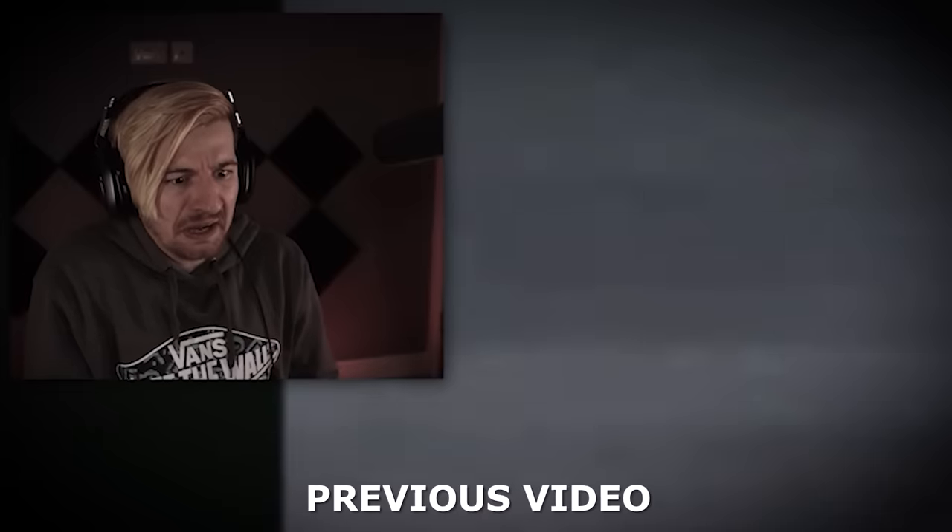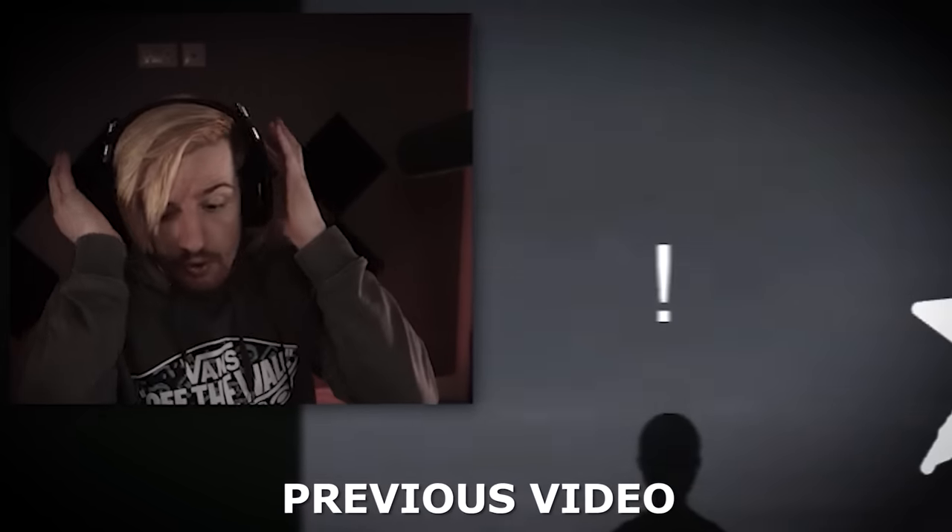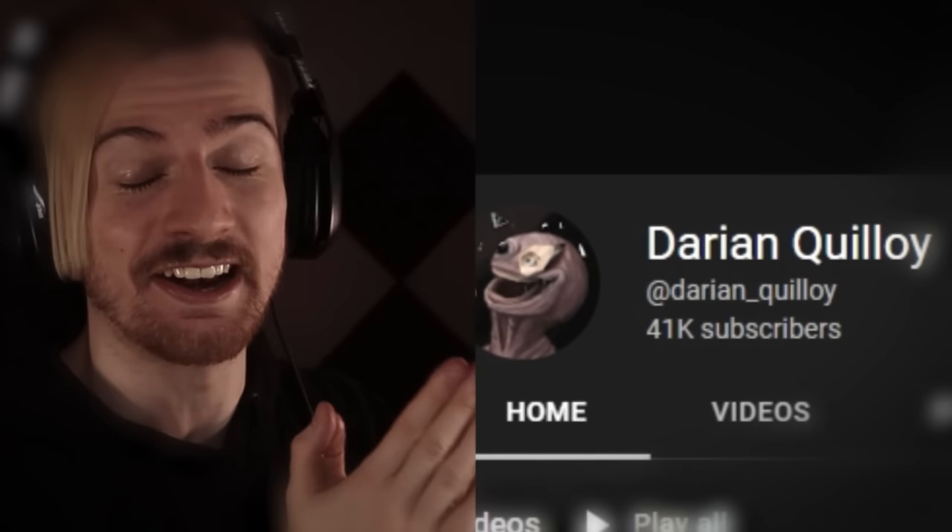Now look, listen. I've seen the comments, I've seen the amount of people speaking about this thing. The numbers don't lie when it comes to these series. Vita Karnas is clearly something that's taken the analog horror scene by storm. I went into this thing with no expectations, and my goodness, it blew everything away. If you guys haven't seen my first video covering this, this is your cue — go back now. For this video here, you might want to buckle up. This is Ryan here, and welcome back to the second video covering the talented Darian Quilloids' Vita Karnas analog horror series.